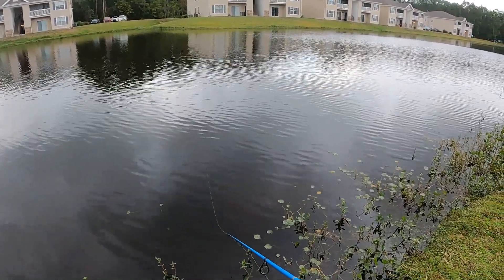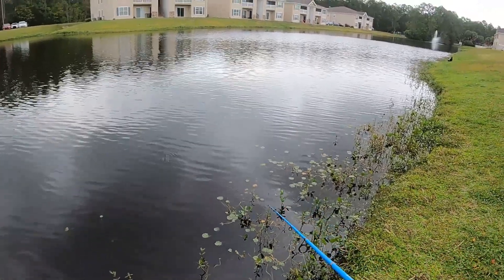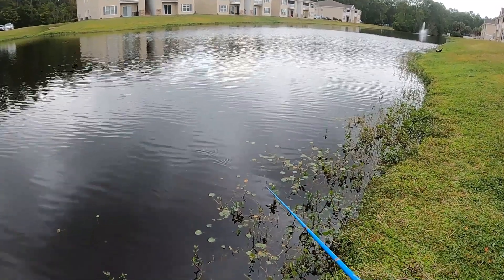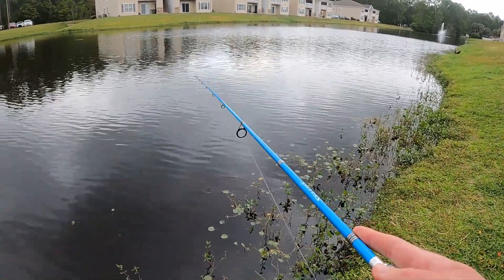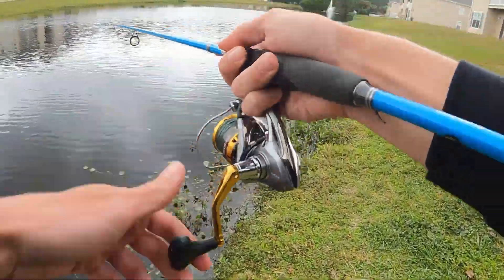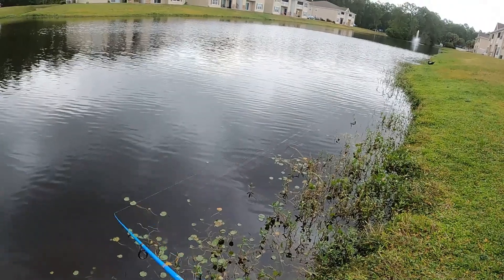The only thing with these kinds of setups is it's really really light, so you really have to have some light tackle to cast it. I'd almost fish this on my ultralight setup with 10-pound line. You can see I can get some decent distance out of it.